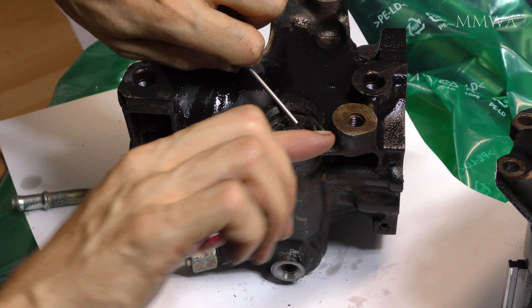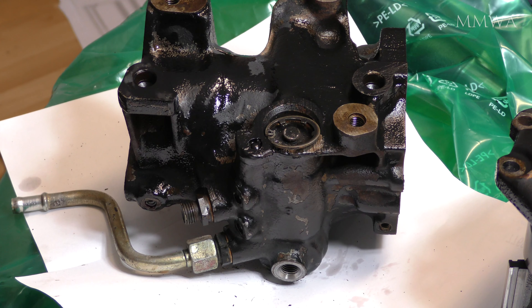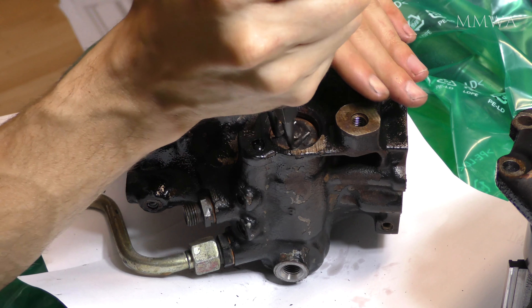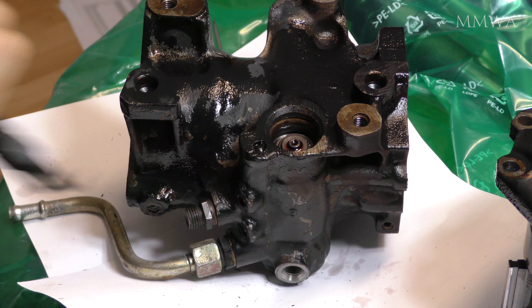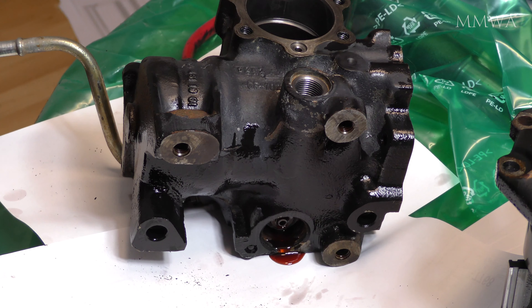Not specifically mentioned in the order of disassembly is the control valve removal. But this is the time to remove it anyway, once the internals of the box have been removed. There's just one O-ring on its cap. Disassembly of the actual spool valve itself is apparently forbidden. There is a spring on the end of it and two thrust washers - you can replace those. But if there's any damage to that spool valve, apparently you have to throw the whole steering box away and replace it.